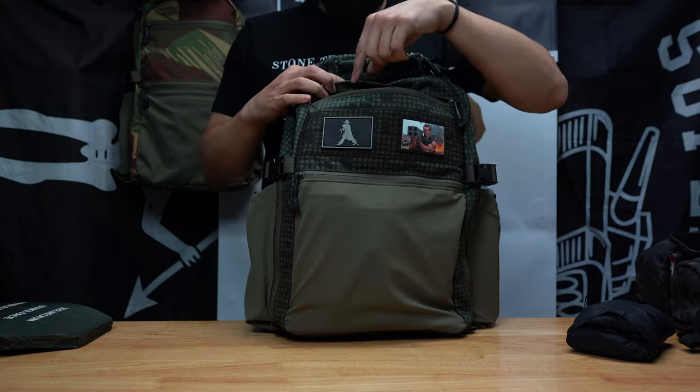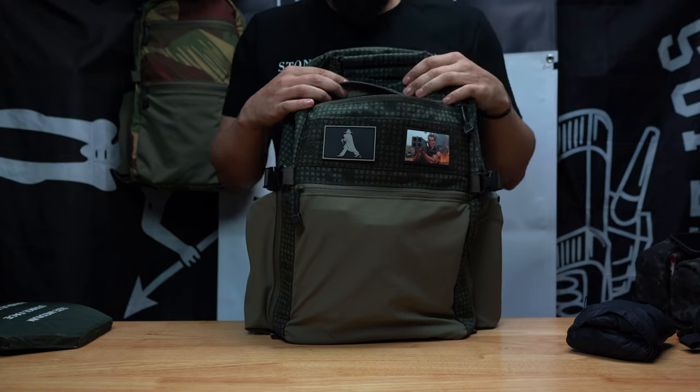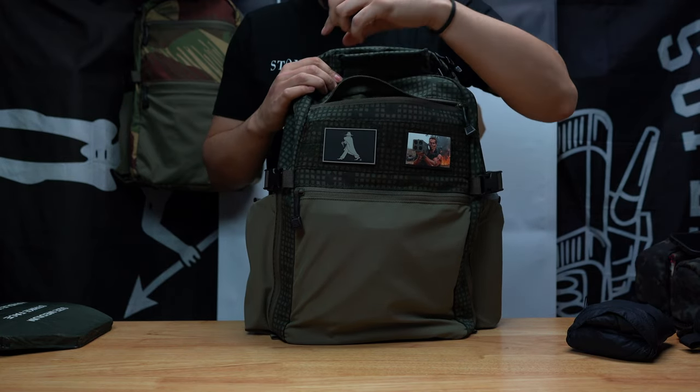Top pocket — same deal. We've got three individual pockets, with the last one being split in two. In Gen 1 it was just three big pockets. I went ahead and updated Gen 2 and Gen 3 to have two individual pockets.